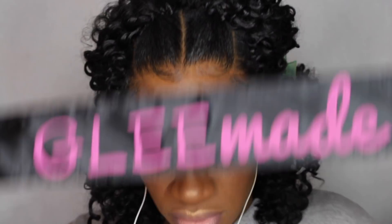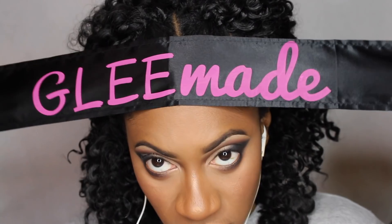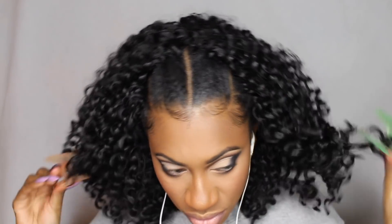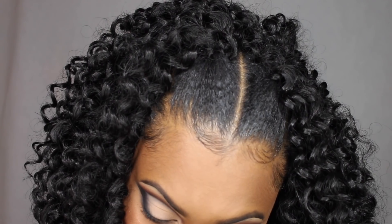I did my makeup and slicked down my baby hairs using my Baby Tress edge control brush — I'll link to where you can purchase that. I also used my Glee Made baby hair head scarf; it's perfect for laying down your baby hairs and lace frontals. They're actually on sale right now for eight dollars, so I'll link to that. I'll also link to where you can grab this hair off of samsbeauty.com — they have amazing prices, fast shipping, and great customer service.